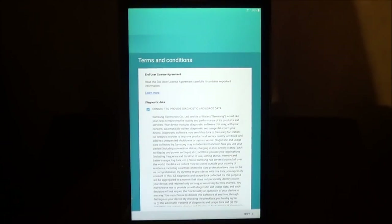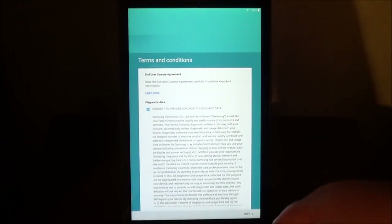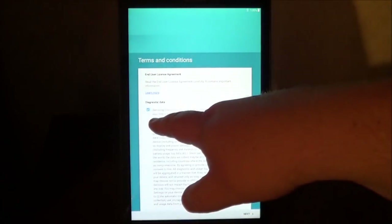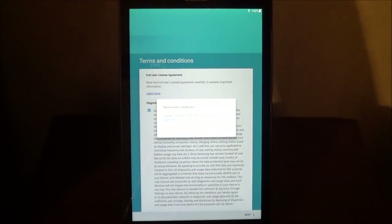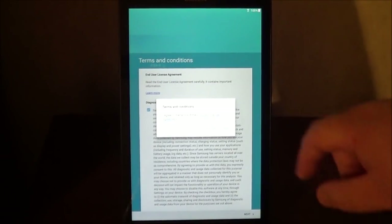These are the terms and conditions to use the device. This is the date of everything that you're going to consent to, to provide diagnostic and usage data. This is to let them troubleshoot any problems that you have with the device. There is some data that they will use anonymously to see what apps you use, what problems you're having, is the device working as it should, or if you have any problems with it. Once you put a check mark next to the box, then choose Next. It's going to ask if you agree with the terms and conditions of the end user license agreement. If you agree with it, choose Agree.